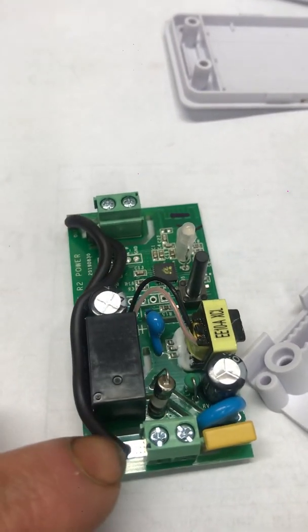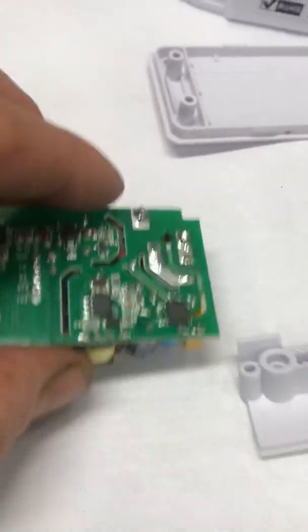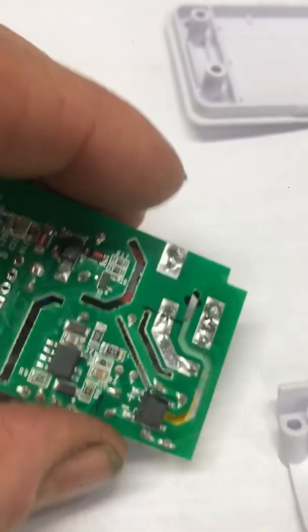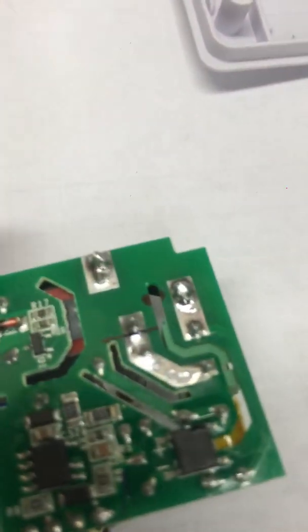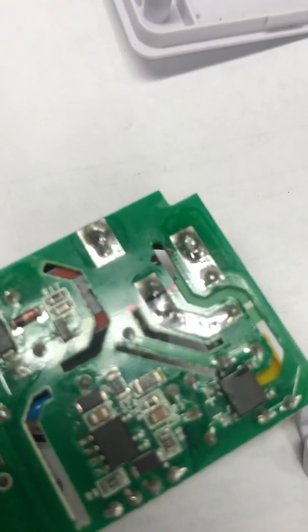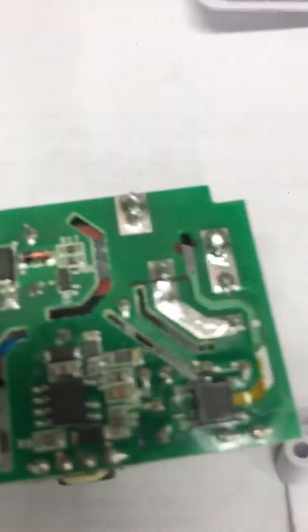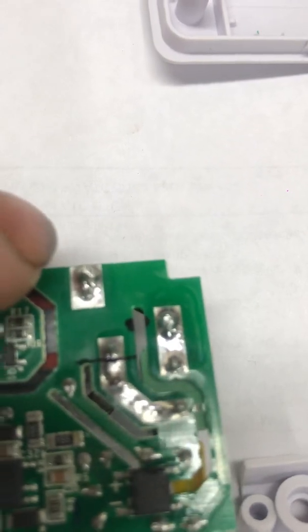The first thing you want to do is remove this power wire, which is just a solder connection. Heat up that terminal to the left and then pull the wire out. Then you'll want to drill a hole right where I marked it black here — drill a hole with a number 30 drill bit.